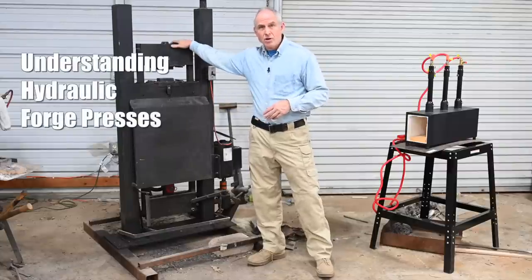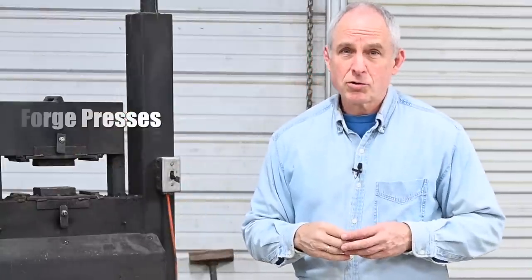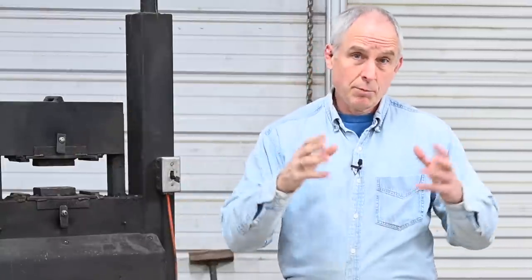This is a hydraulic forge press. It's one of the most powerful and versatile tools in the bladesmith's and the blacksmith's arsenal. Today, I'm going to help you understand exactly what it is, what it does, and why it's such a game changer for smiths.